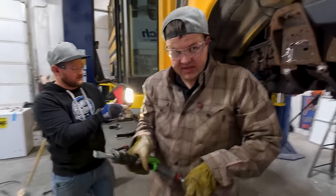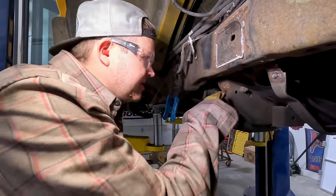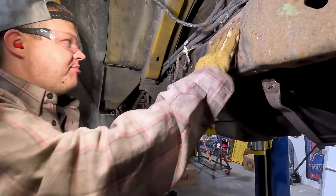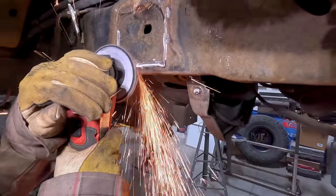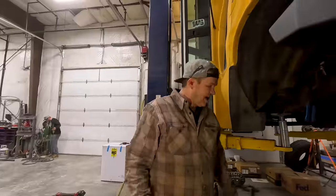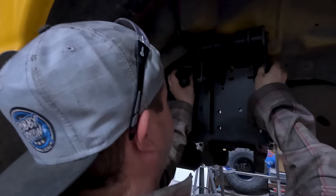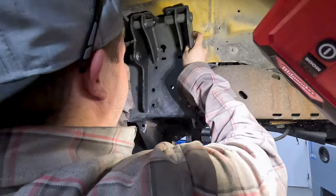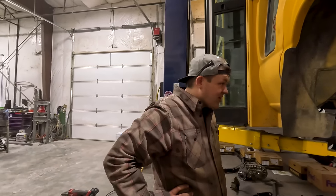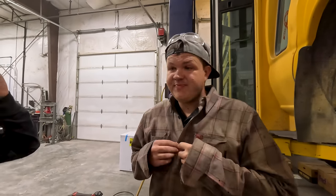We got it off — we got the suspension all disassembled. It was a ton of work, but we got it. This is the old spring pocket and this is our new one. This will have to be modified a little bit, but look at that — it's going to near-perfectly fit in there. But before we weld it, we've got to figure out where our axle's going to go and where our bracket's going to go. We've got a lot of stuff to figure out, but that's not today.